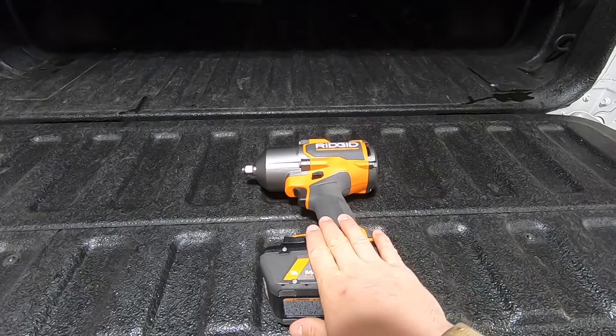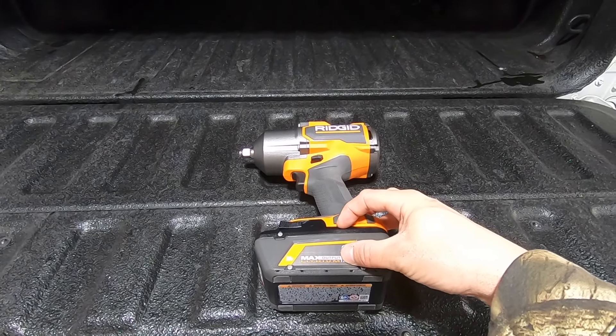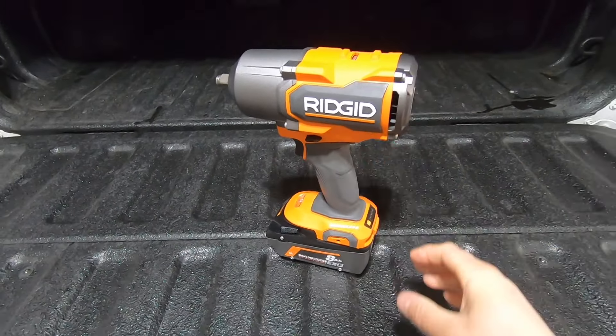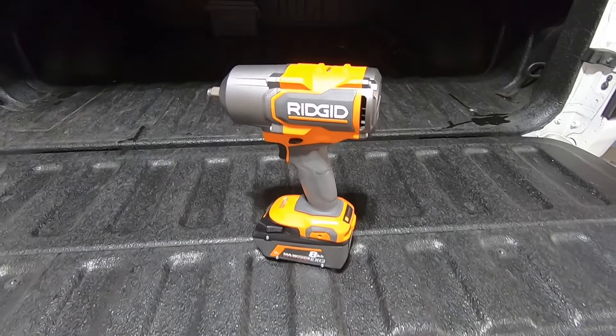If you want to buy the tool with a battery, you can get it with the four amp-hour battery, which is a little shorter and a little lighter. The eight amp-hour with the tool is a pretty heavy setup, but I'm not here to do any races with it — I'm here to have a functional tool with a lot of horsepower behind it.